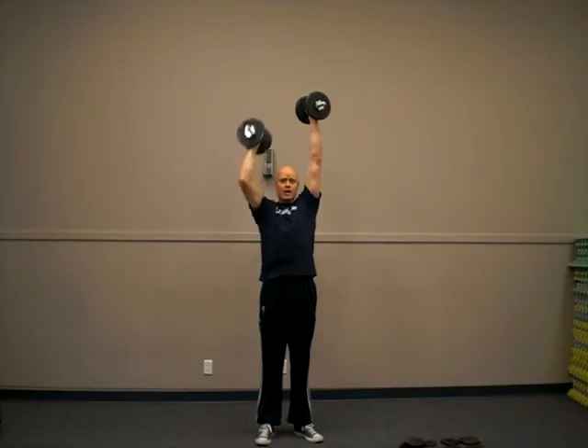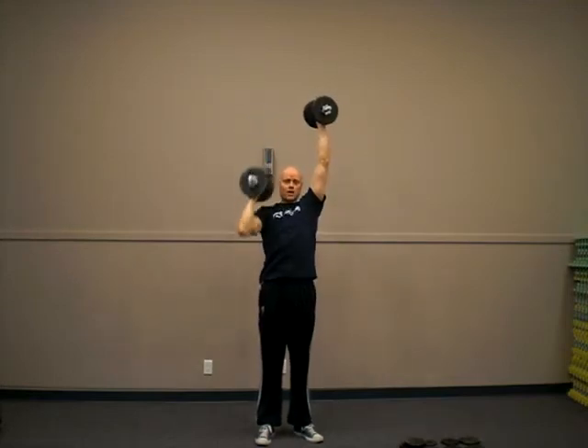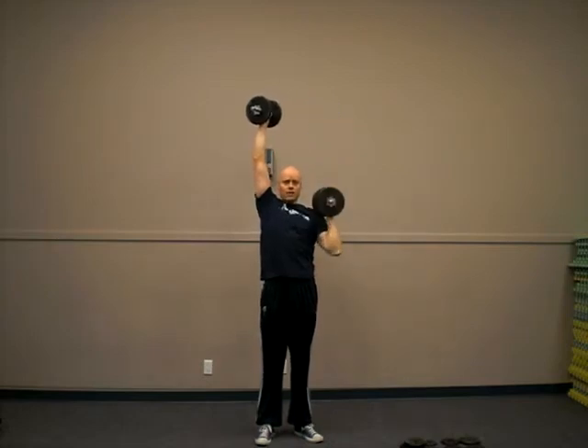What you want to do is take the dumbbells, press them up overhead, and then keep one up overhead and just alternate your pressing back and forward.